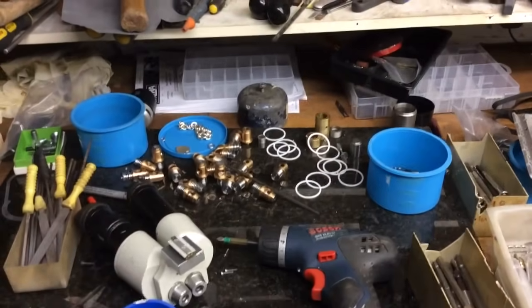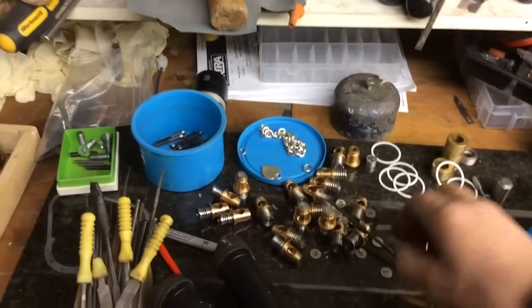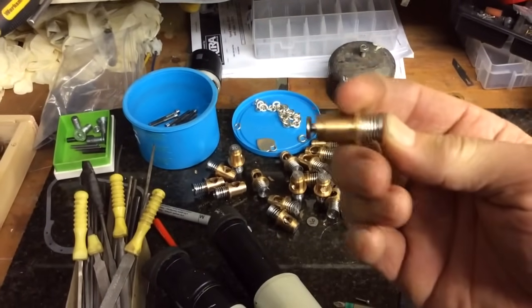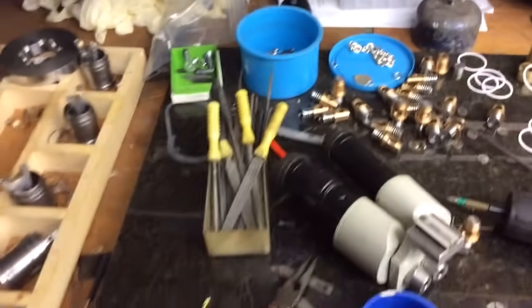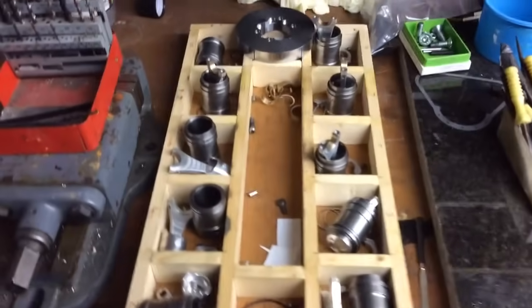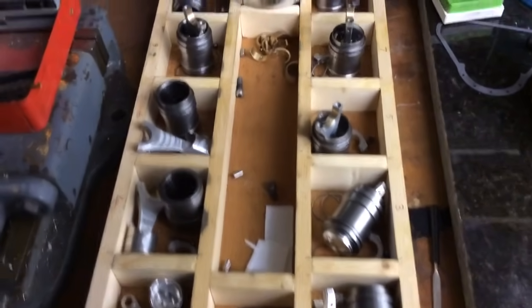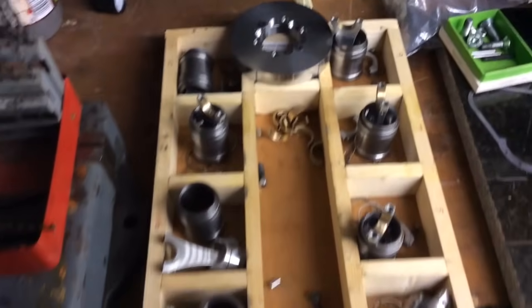And there's all the bits and dobs: pistons, rods, rings, liners, flywheel. Not made much of that in a year.